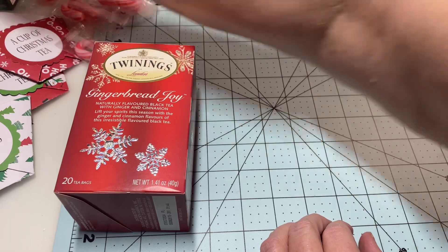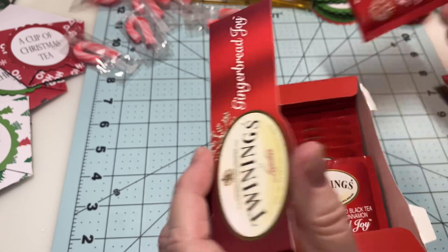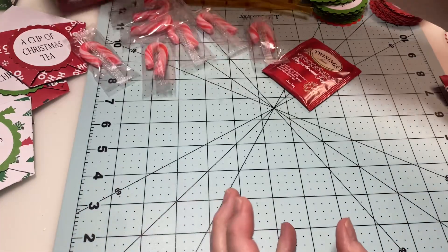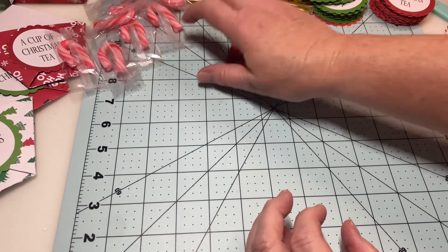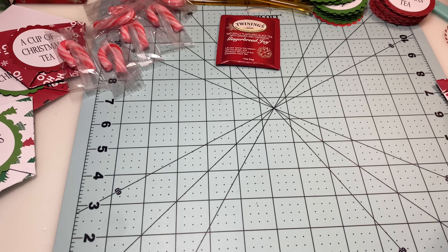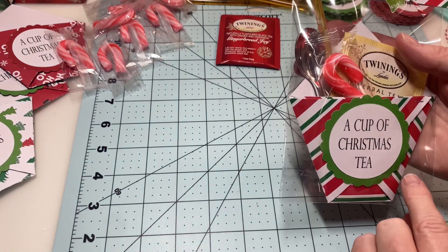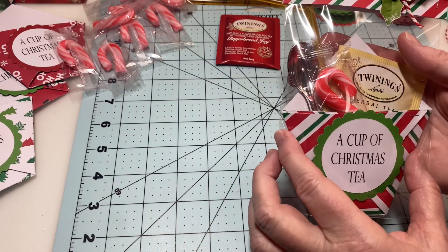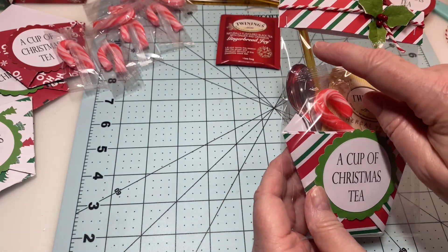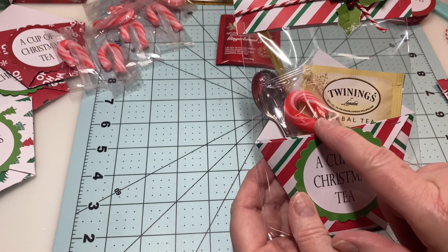There are 20 in a box and I have three boxes, so I'll make 60 tea favors. Let me show you what I created. This is pretty much the same kind of pocket as last year, but I've made it larger. I've added in a tea bag, a honey stick, a little spoon, and I also added in a peppermint.